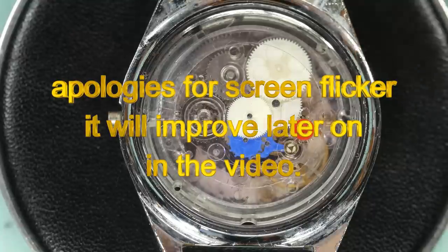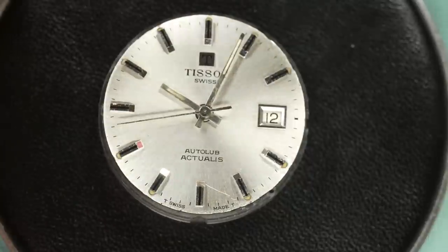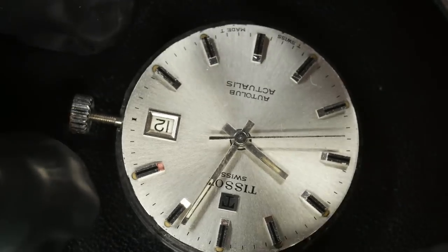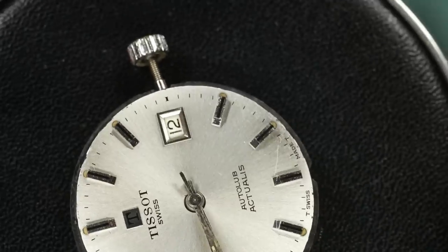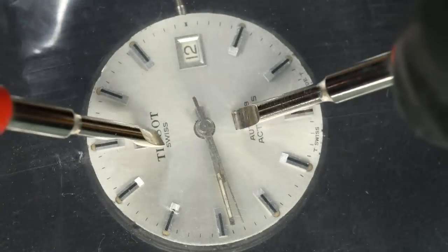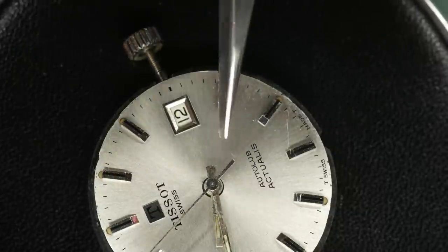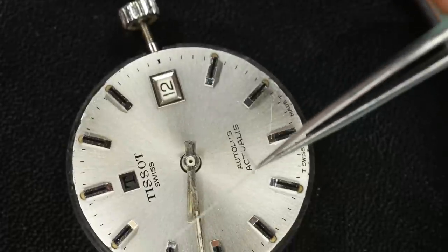Now we've got to get the movement out of the case - that should be a little bit easier. And there we have it. I will put the stem back on so at least we can try and operate some parts of the mechanism to take the hands off. Look at the length of that pivot on that second hand - amazing.